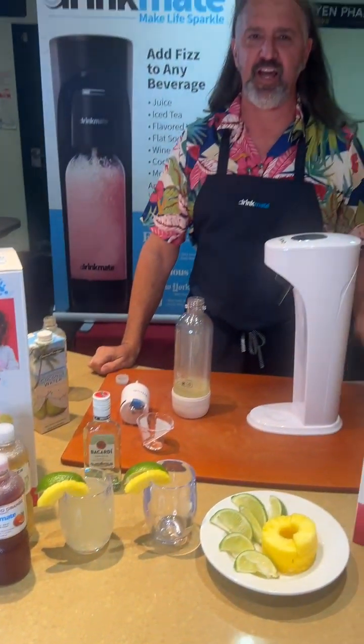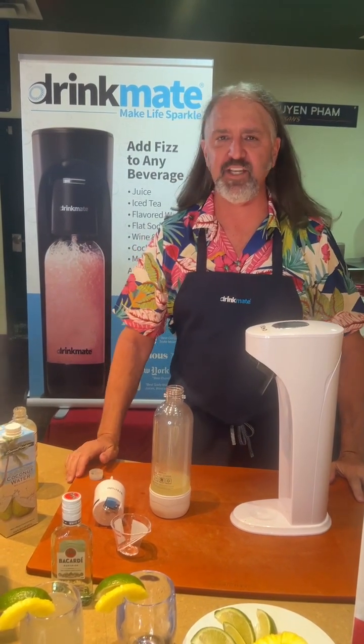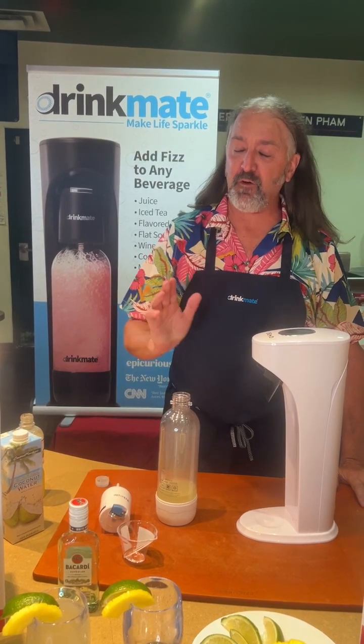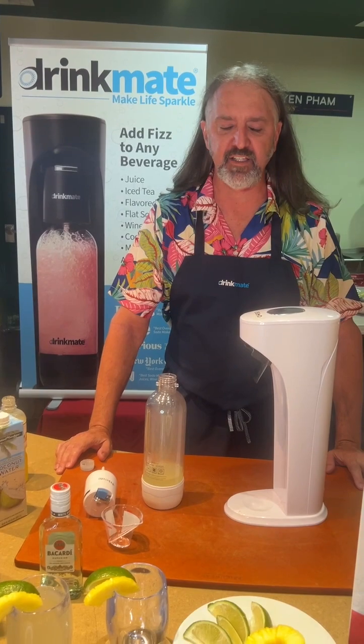It's Drink Mate Thursday, everyone. Hi, it's Tony with Faraday's Kitchen Store. Today we're traveling to Hawaii to a luau and to introduce you to a really refreshing new drink. But before I go there, I want to talk a little bit about a new beverage center that we brought into Faraday's called Drink Mate.